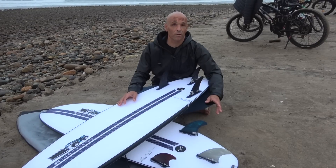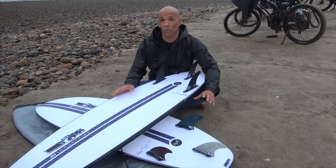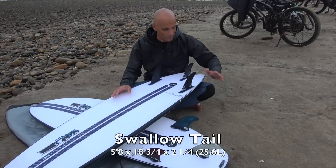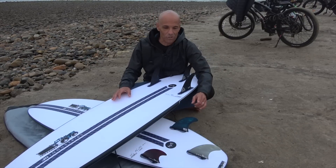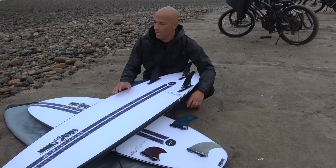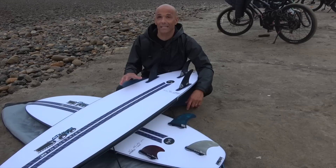Hey guys, welcome to Surf'n Show. I'm Noel Salas and today's surfboard review is on the Monsta Box 2020 by JS Surfboards. I've got two stock boards — both 5'8". I've got one in Swallowtail coming in at 25.6 liters, and a Squashtail coming in at 25.8 liters. I'm 5'9" and 160 pounds, and both stock boards are EPS Epoxy Hi-Fi Tack.